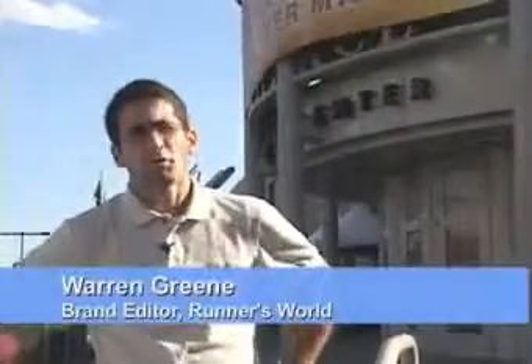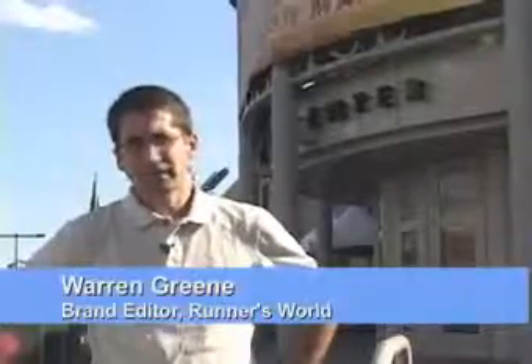Hi, my name is Warren Green. I'm the brand editor with Runner's World Magazine. We're here at the 2007 Outdoor Retailer Trade Show to check out the latest and greatest gear from all the best running manufacturers. So let's go on inside and take a look around.